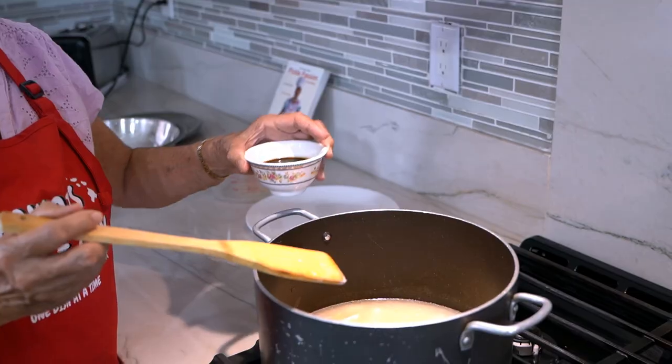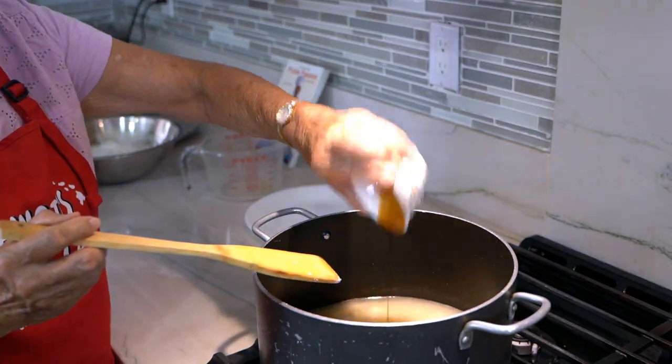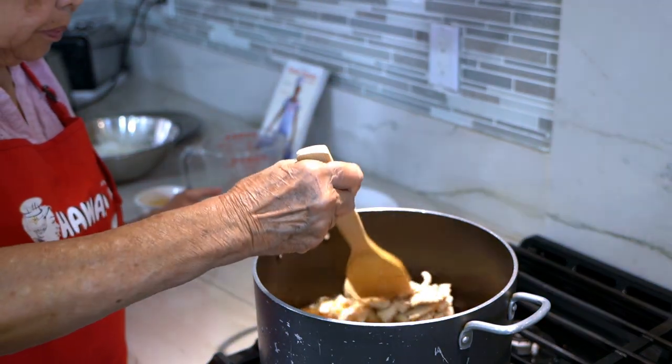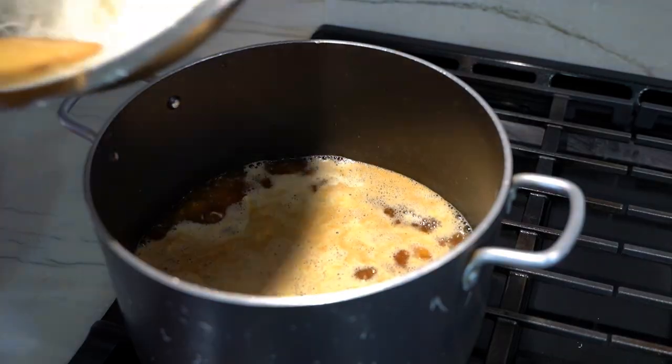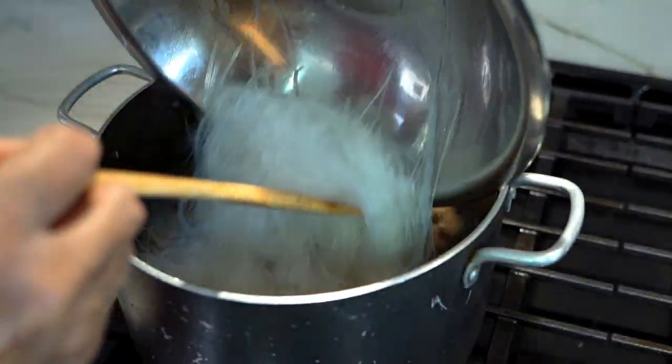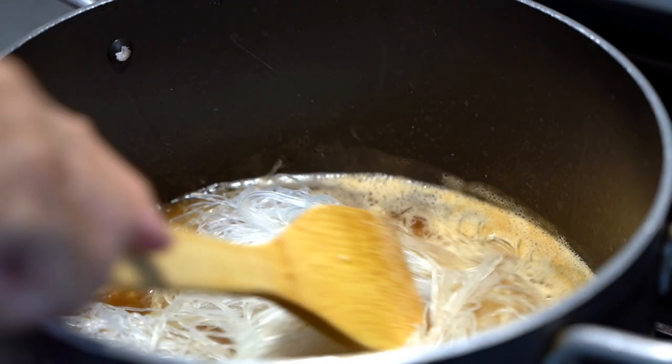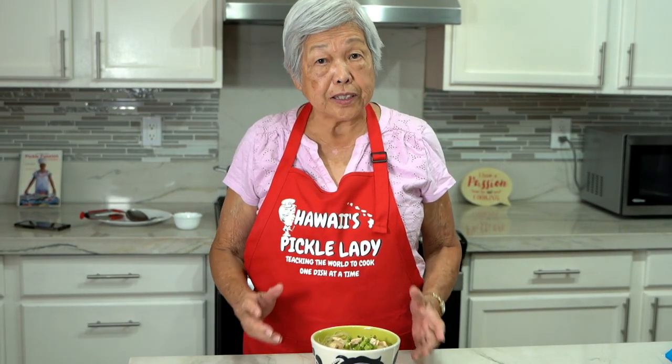Just let it cook — let the chicken loosen up and the broth heat. Now I'm adding one fourth cup of soy sauce. Stir it up. Let the broth come to a boil and then we'll put the noodles in. It's boiling — now I'm going to add the noodles. Just cook it for five to ten minutes until everything is soft, and that's it. Here's your fast and easy chicken long rice. Enjoy!